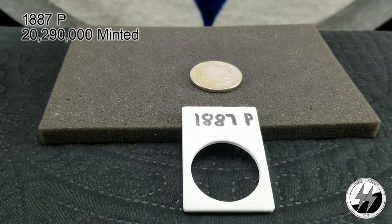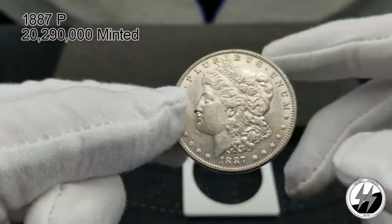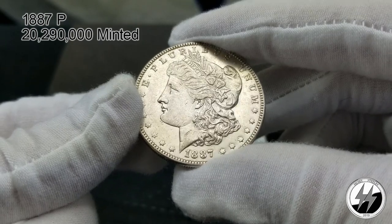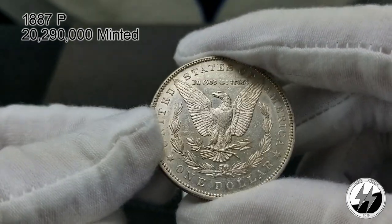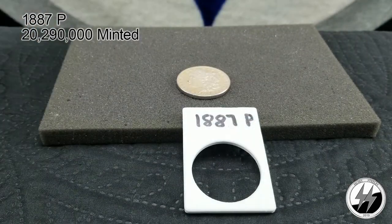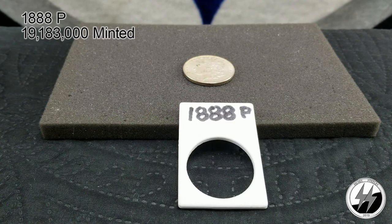To the next — 1887 Philadelphia. They minted 20 million 290,000 of them that year. I only believe it's in AU condition — probably picked it up at my LCS for around 20 bucks, that's what he generally sells them to me for. Finding an upgrade on this is not going to be difficult at all. It's on the back burner way down the road. There's your 1887 Philadelphia.